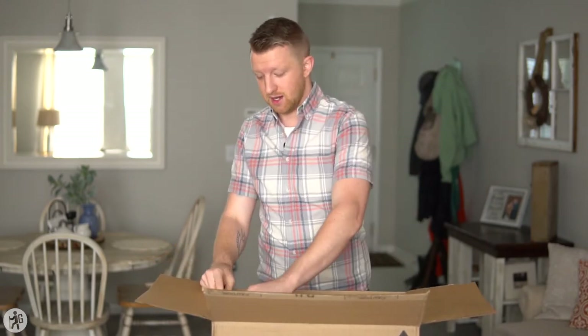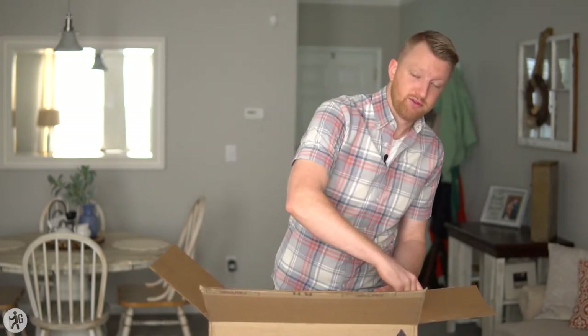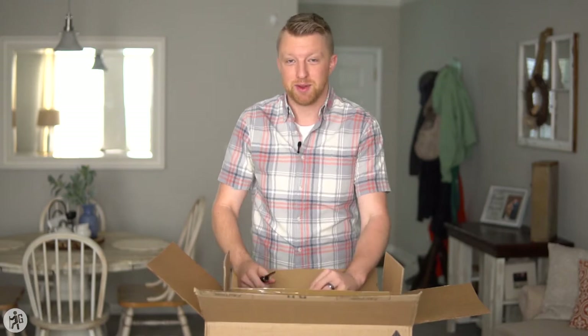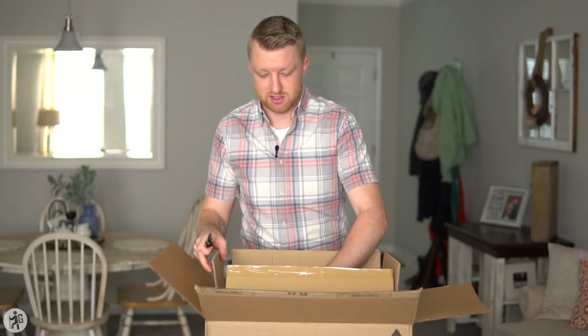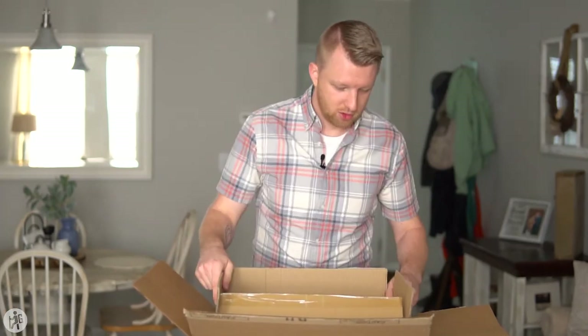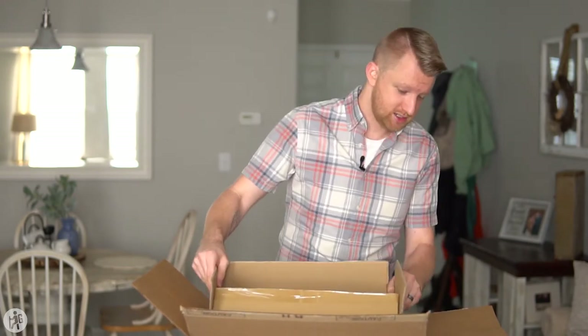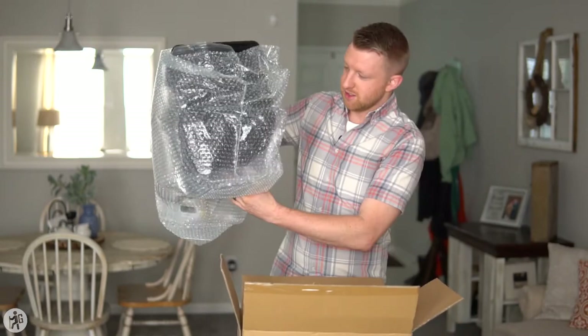If you're going to be outside for a long time — maybe wildlife photography or videography — or just for keeping the camera protected inside, that's probably what I'll be using it for most, living here in Georgia where it gets super humid. So this is actually unboxing a box inside a box inside a box — we've got some box inception going on here. This is a monster.